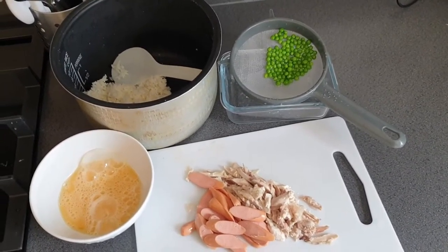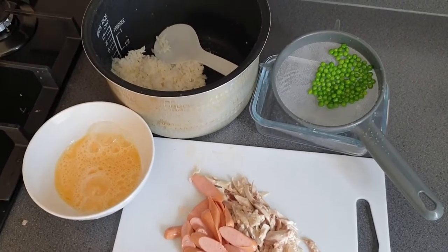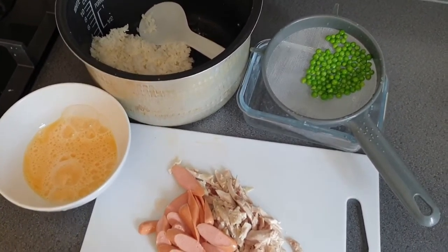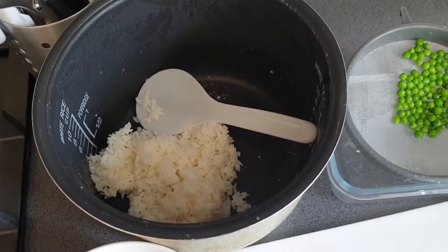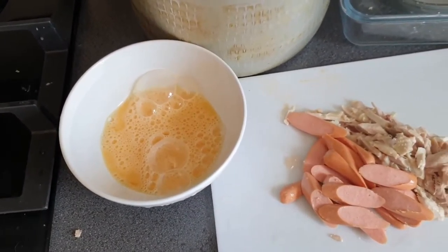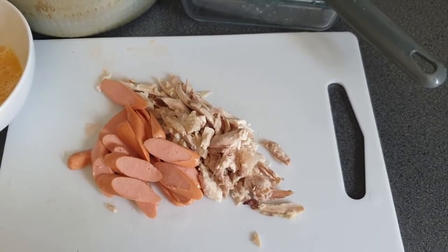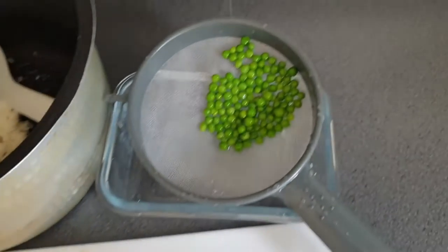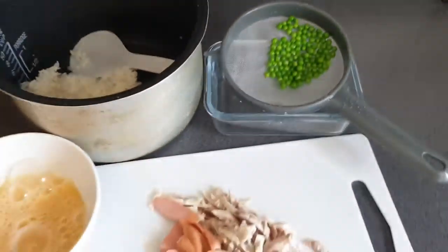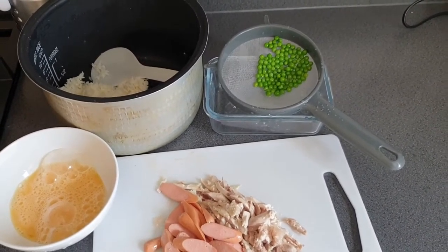One thing I do enjoy about working from home is I can make my own lunch. Today I'm going to use some of the leftover rice from last night's dinner. I whisked some egg and chopped up the chicken and the frankfurters that I found in the fridge, and sized some peas, so I'm going to cook fried rice.